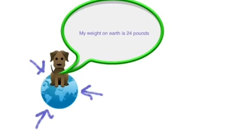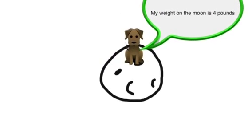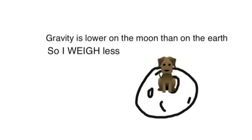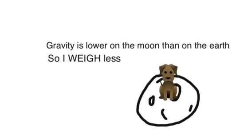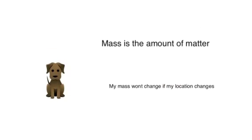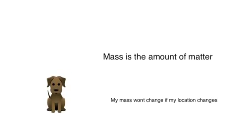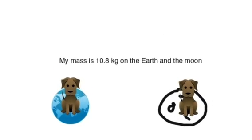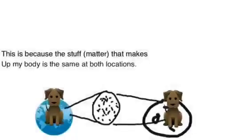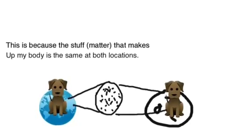My weight on Earth is 24 pounds, but my weight on the moon is 4 pounds. Gravity is lower on the moon than on the Earth, so I weigh less. Mass is the amount of matter, and my mass won't change if my location changes. My mass is 10.8 kilograms on both Earth and the moon, because the matter that makes up my body is the same at both locations.